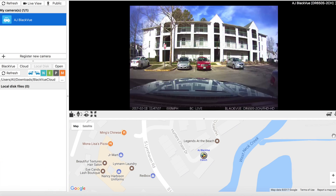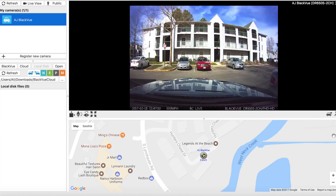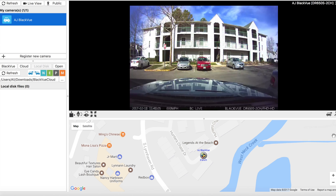Once the two-way communication is active, the person in the car should be able to hear me. Testing — can you hear me? Audio from inside the car confirms it came through. Now we're going to have her take the car out and drive around the block.